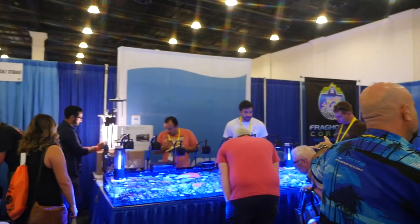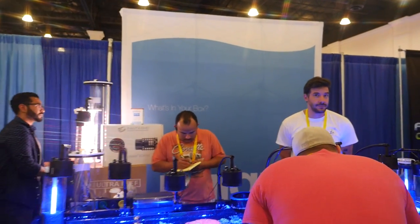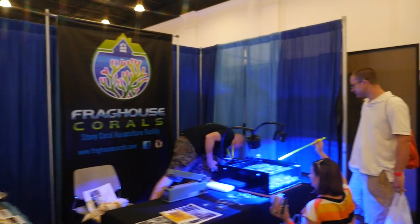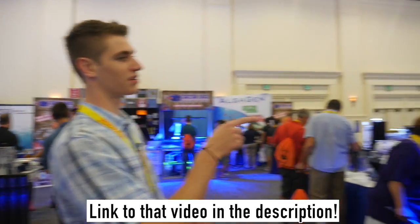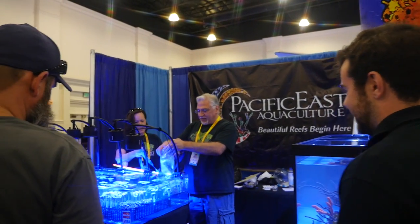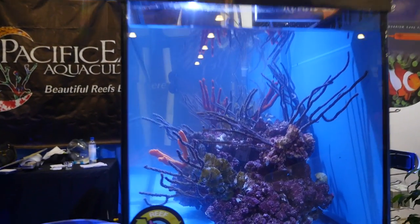Unique Corals - you can just check out their thing really quickly. There's a lot of vendor tanks here, so I don't know if we're going to have time to show you in depth all of the vendor tanks. Check out Pacific East Aquaculture - they have some really cool seahorses in their tank here. You can sneak in there and maybe videotape some of those seahorses.